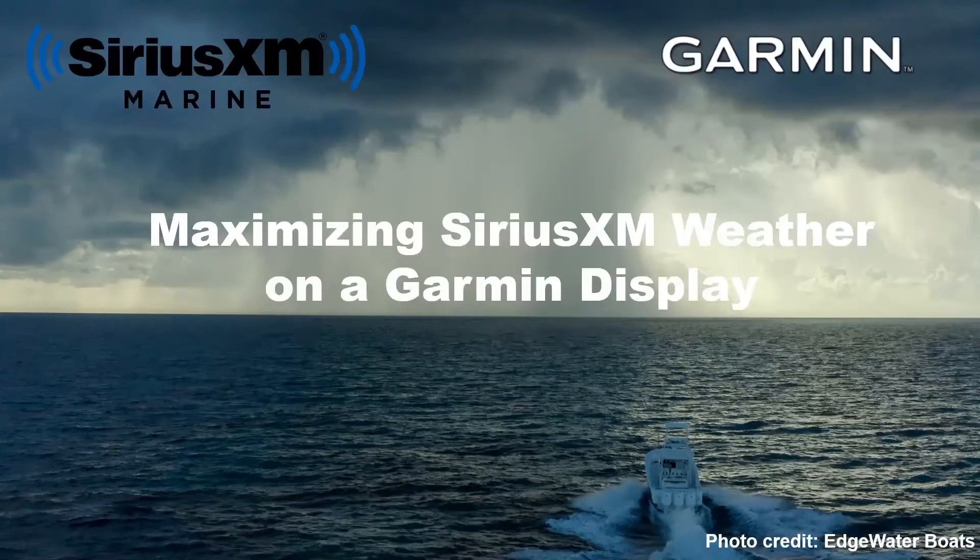This webinar is about maximizing SiriusXM marine weather on a Garmin display. If you intended to show up for a different webinar, please go back and register at SiriusXM.com/marine-webinars. That URL will get you to the master list and scheduling registration for all webinars.